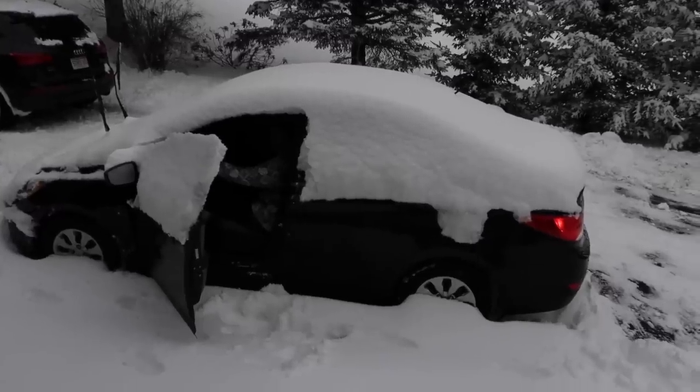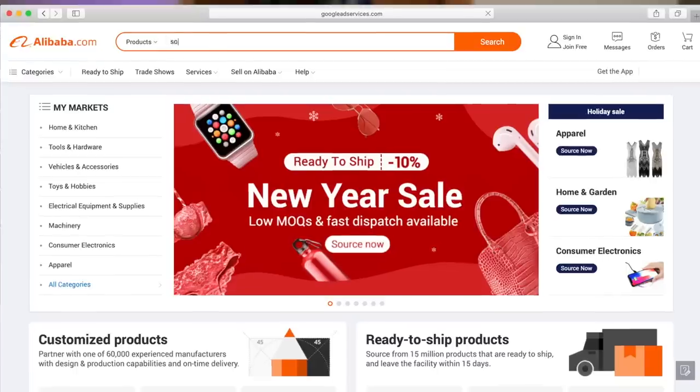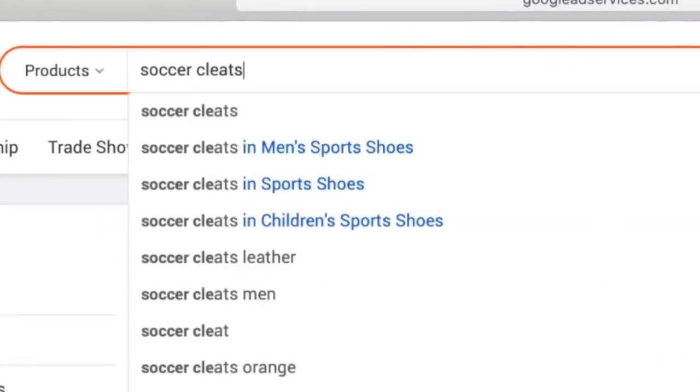We're going to head over to DH Gate. As you'll notice it's a different day — I experienced what could only be described as a comedy of camera errors yesterday. We're going to start today's video off on Alibaba, which is one of the worst fake websites I know of.